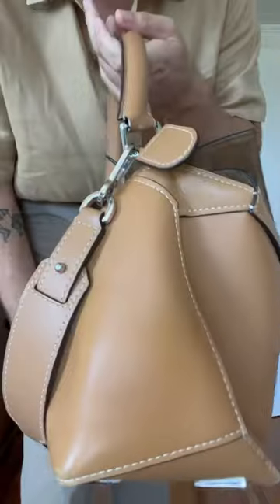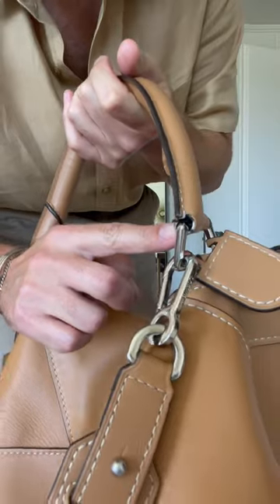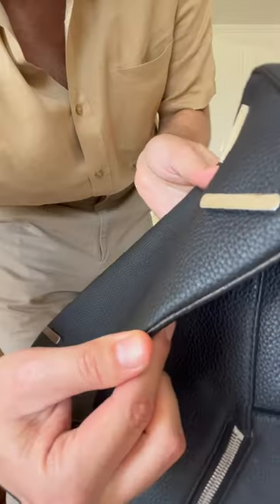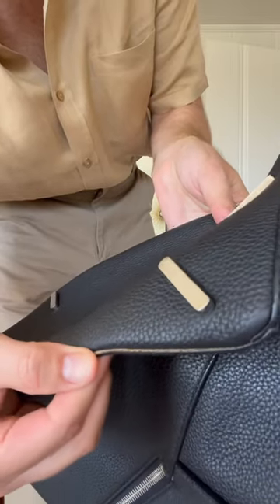On my brown one, which I got in January 2021, the glazing close to the metallic part is kind of coming off. The glazing is also coming off on certain parts of the back, as you can see here.